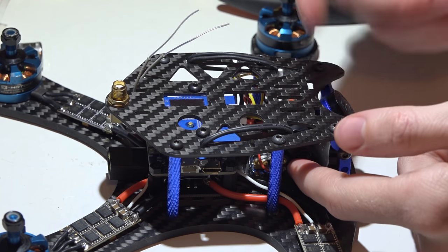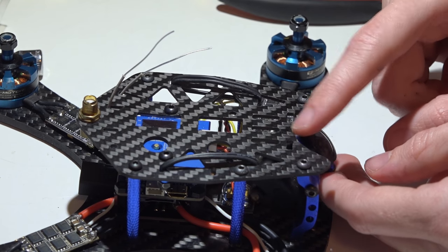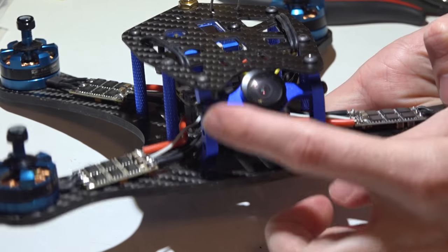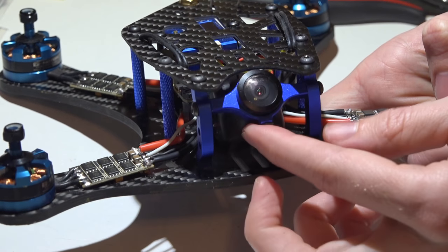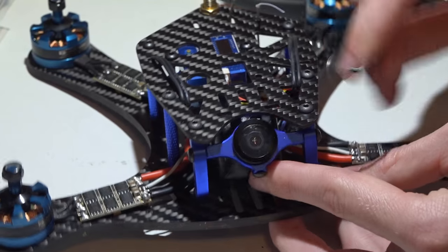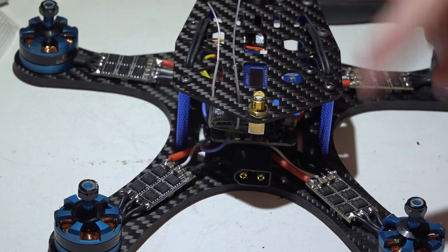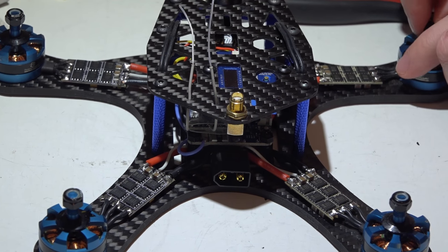The camera on this build is the RunCam Owl, but I also like the Foxeer HS1177 - the Owl Plus is better in the evening, the HS1177 better during the daytime. If you purchase this frame, know the camera mount does not come with it and must be bought separately, but I highly recommend it - zero problems, adjustable tilt, just tighten the screws on the side. The last thing is to wrap up the ESCs, which will be covered in the next video on ESC protection. Thanks for watching!